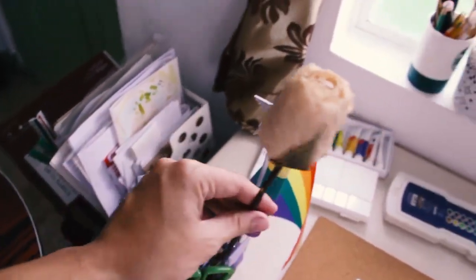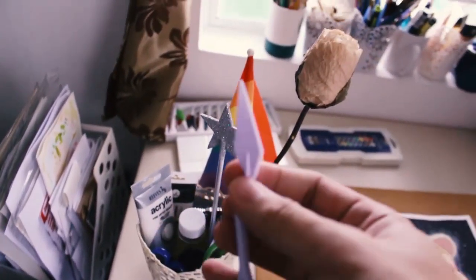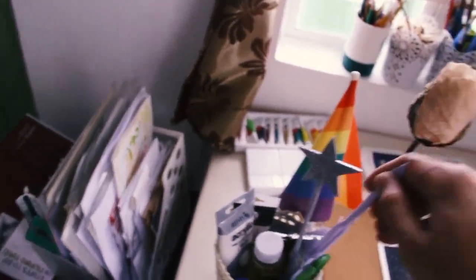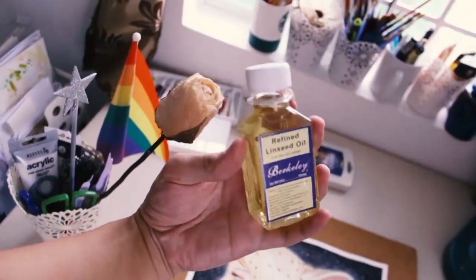I have all my tools here. I have some random stuff: a flag from Pride March, some roses. This is where I place my scissors and cutters, and also this palette — I think this one is for oil paint, I bought it just in case. I also bought linseed oil, though I'm not sure where to use it yet.